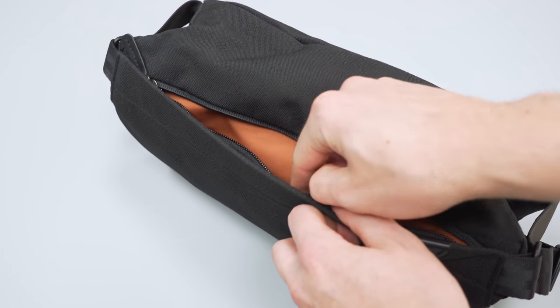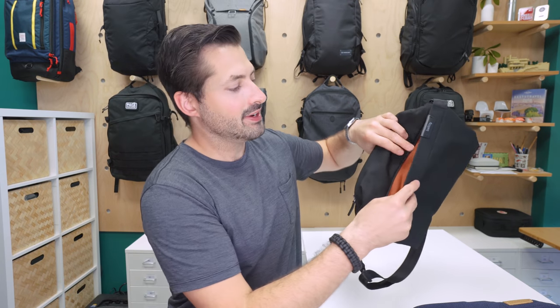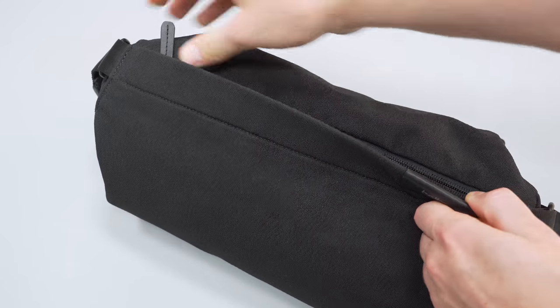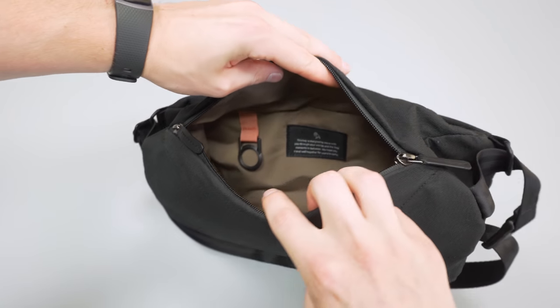Moving on to the small front pocket of the sling, it is definitely much easier to access. Plus, we love the welting on this fabric, which kind of hides the zipper — it just adds to that premium look and feel of the sling. We love that there's a high-vis liner on the inside: an orange color inside of the black version and a lighter blue color inside of the ink blue version. It really turns the lights on inside of the pocket. We're kind of surprised not to see the same high-vis liner inside of the main compartment, since that main compartment is darker and harder to see into. And again, we wish there was just a little bit more organization — even two liner divider pockets would be nice.